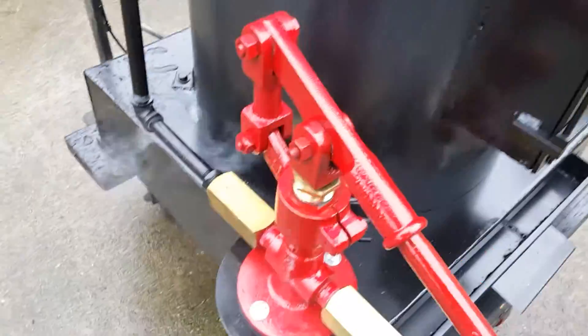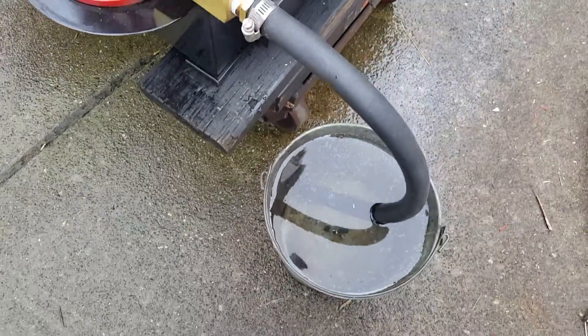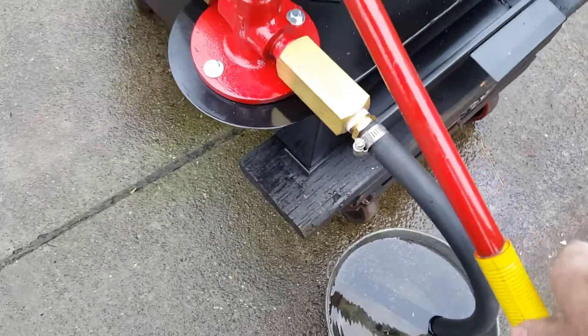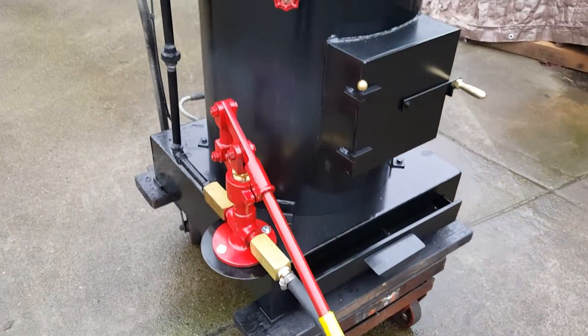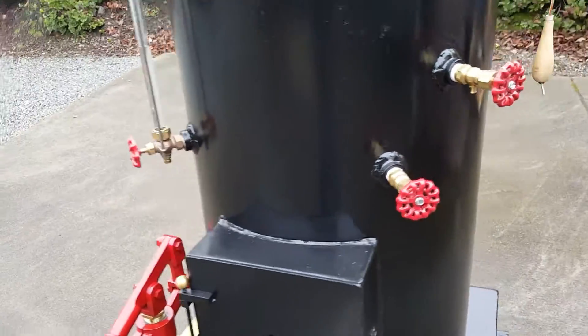Everything now is going into the boiler. Looks great. Water sight glass — always keep that about half full. Tricox.